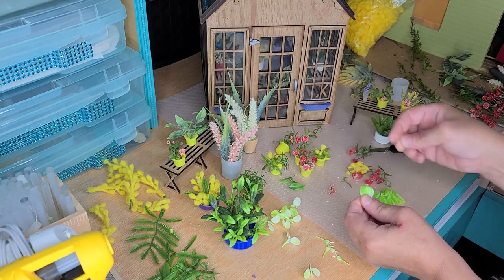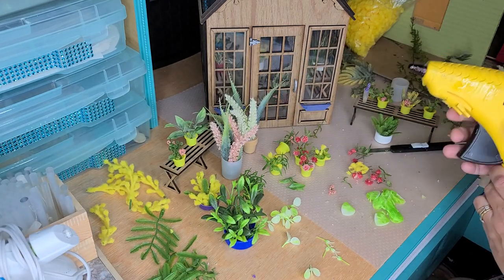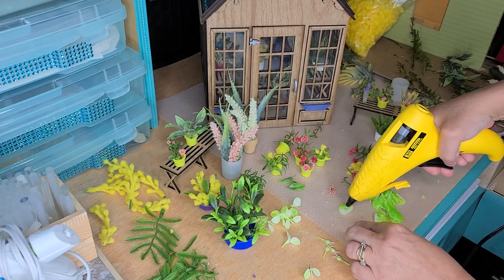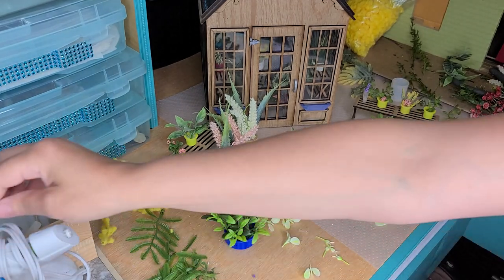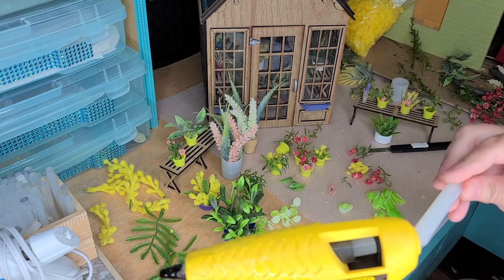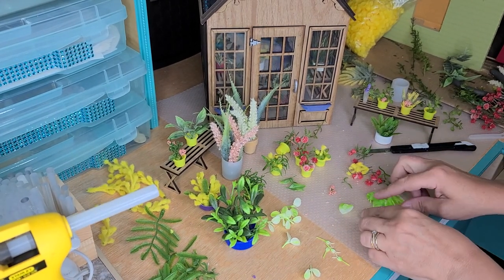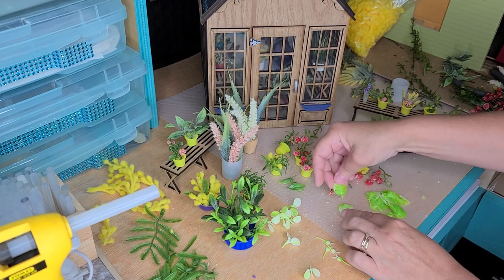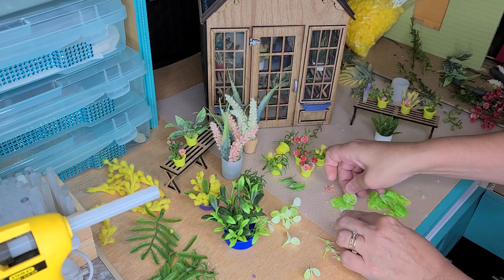Take one of these leaves and just put a little bit of glue on it, just like that. Then put each one of these leaves going around it.